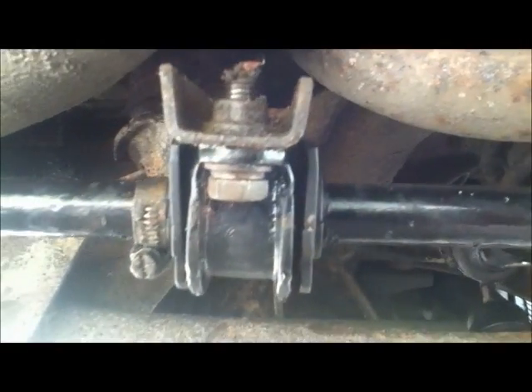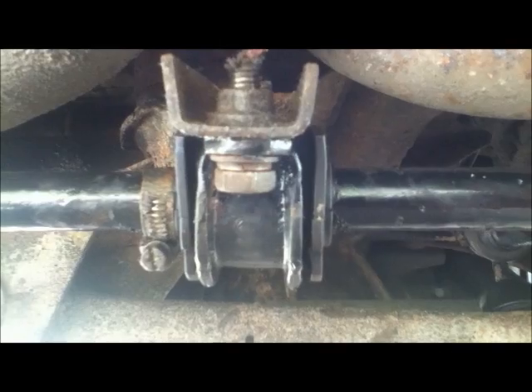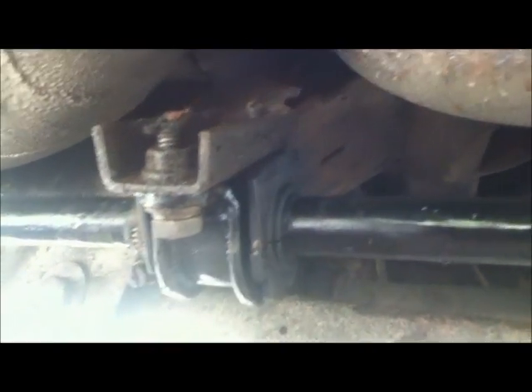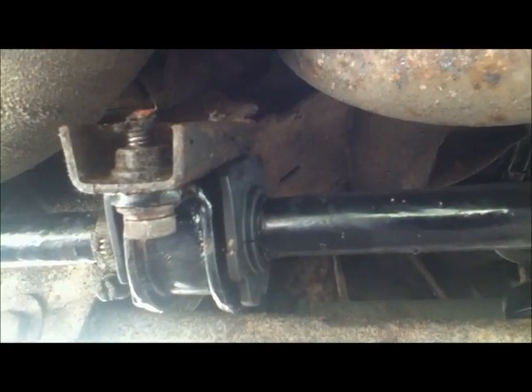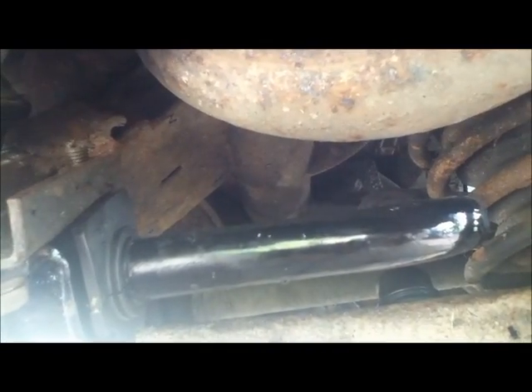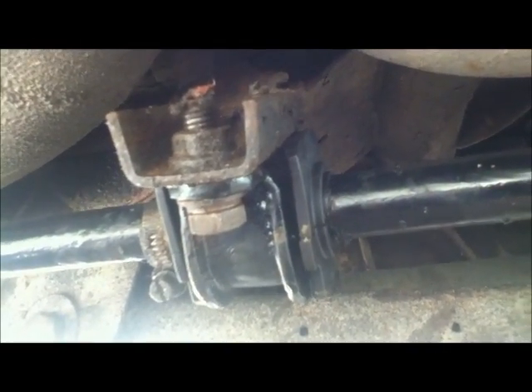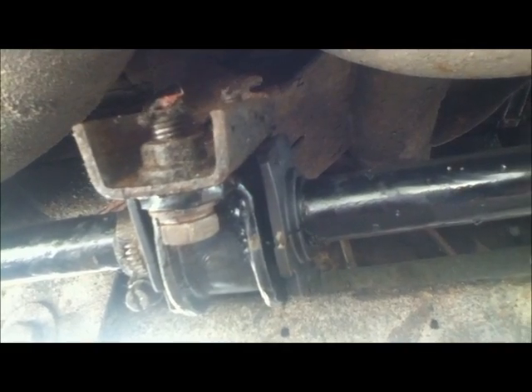A few days ago I replaced the anti-roll bar bushes with original Jaguar parts. They have a special fibrous coating on the inside. I reconditioned the anti-roll bar, repainted it, and put it all back together, and ever since then it has squeaked like hell. So I'm going to have to try and fix that.